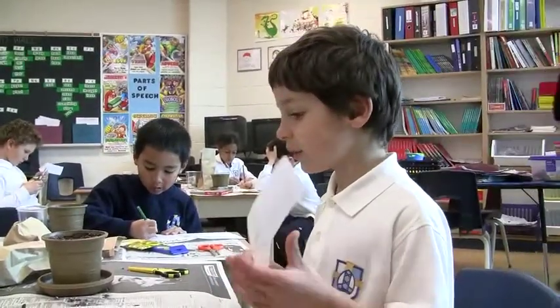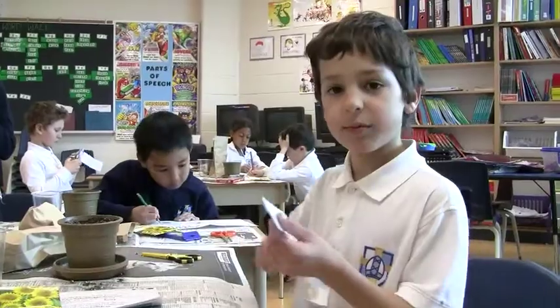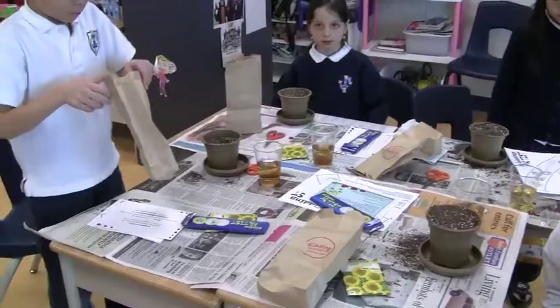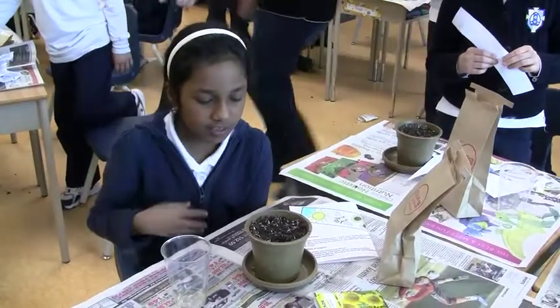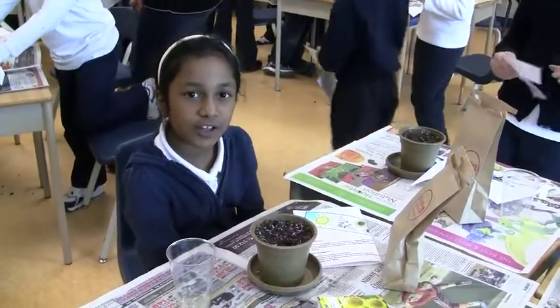We're going to put the other seeds that are in here — we're probably going to plant them in her garden too. It's cool to know how a plant grows. It's fun. It's really easy. And when it's big and grown, then I can put it in my garden.